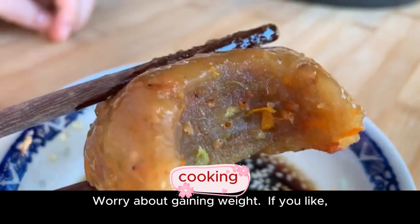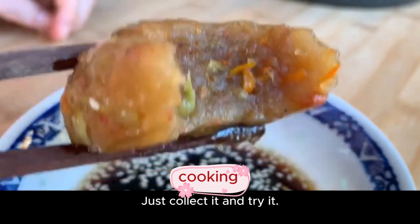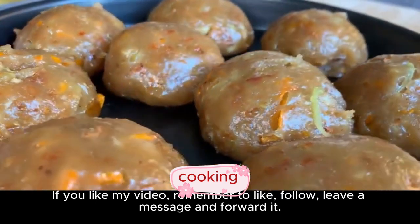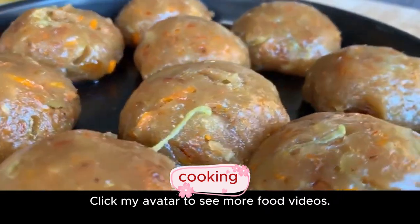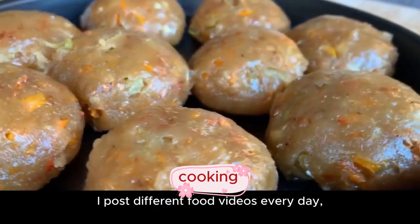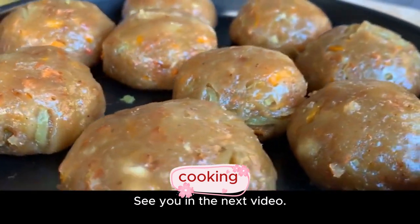If you like it, save it and try it! If you like my video, remember to like, follow, leave a message, and share. Click my avatar to see more food videos. I post different food videos every day. See you in the next video!